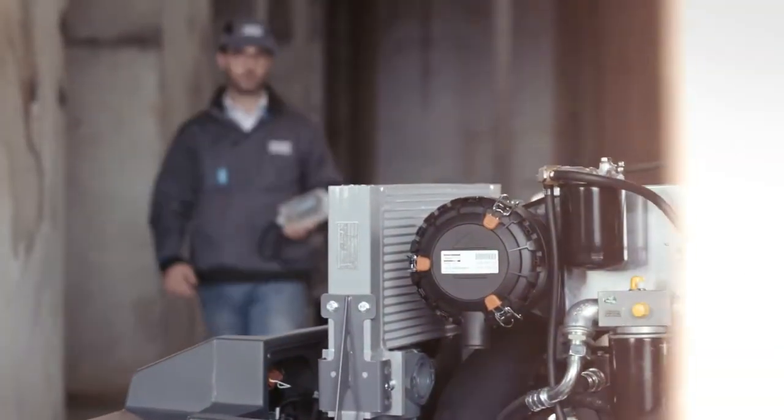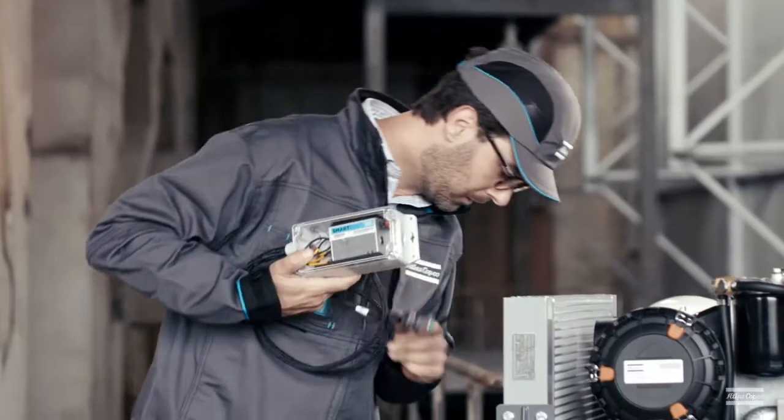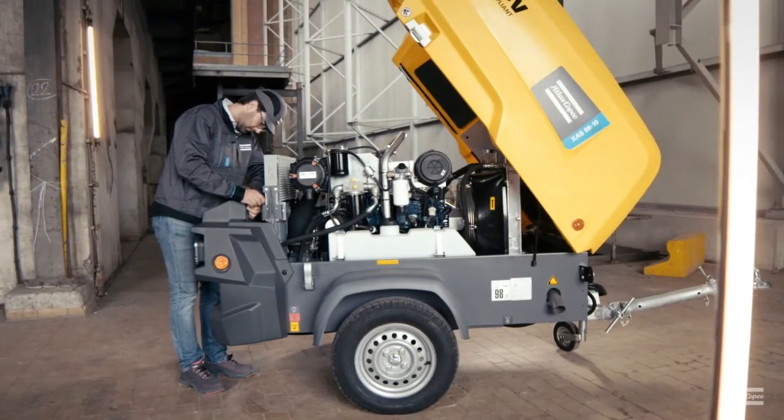Now, as we've said, installing a retrofit kit is quick and easy. How quick and easy? Let's take a look.